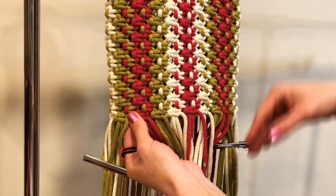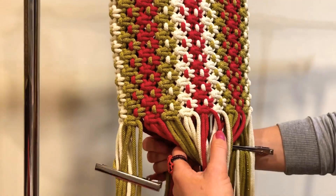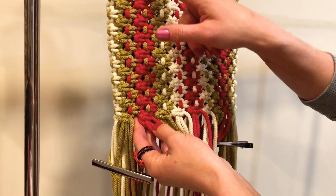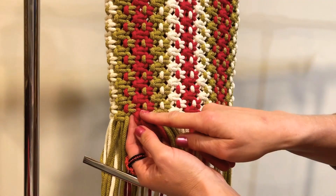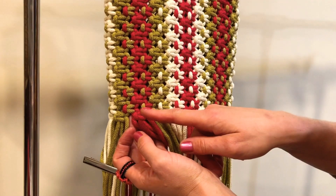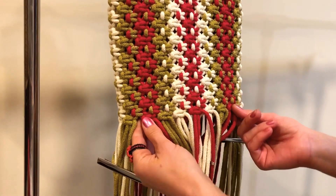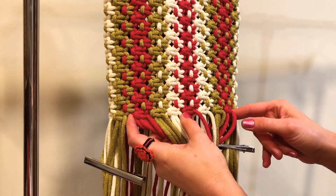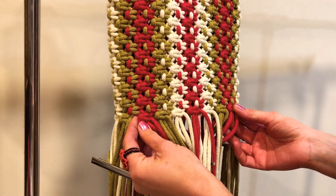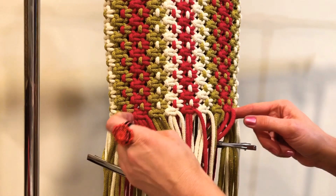Next we need to separate four zones: front, back, and sides. Here we are separating the first zone — the front zone — starting with red colors: red, green, yellow, green, red, yellow, green, finishing with red. That's one, two, three, four, five, six, seven square knots. We need to add two more rows only in this zone.